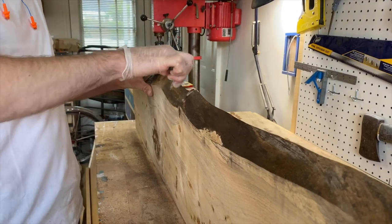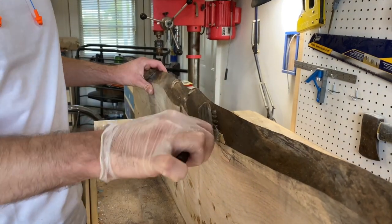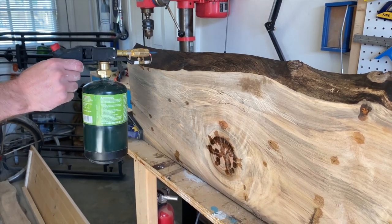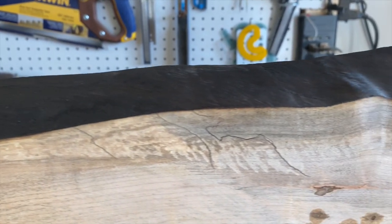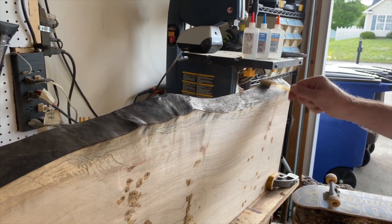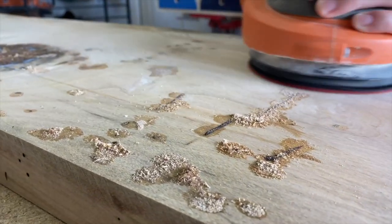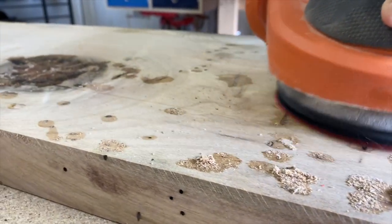Before I go any further, I do want to say this project was heavily inspired by Johnny Brooks' video from the Crafton Workshop. For his headboard, he burned his live edges, which I thought looked really nice. After hitting the live edges with my propane torch, it was time to sand off any bits of the faces that might have been burned, and sand smooth the bug holes that we filled with sawdust.